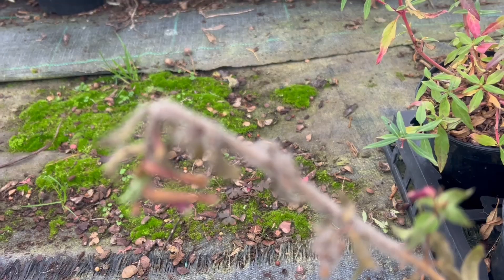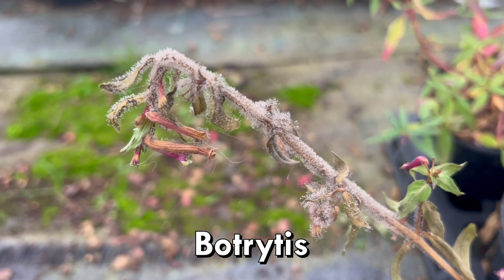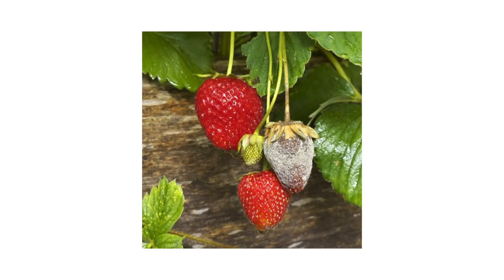The grey mould spores get in there and suddenly kill off the stem. It's very easy to spot because it literally gives you grey mould all the way around, and it is very prevalent on young soft or older soft growth. If it gets a hold, you can cut it out. If it's right at the base of a plant, get rid of it. Often in autumn when you've got flowers going over, you will see this grey mould appearing on dead flower heads. It's really bad if it gets into raspberries and strawberries, creating mould on ripening fruit and getting onto the flowers.